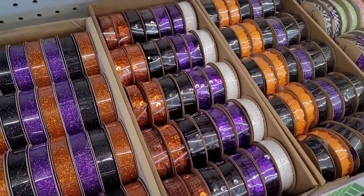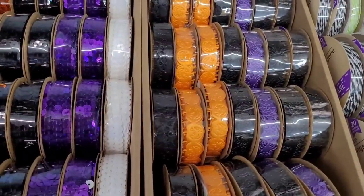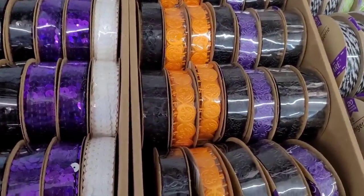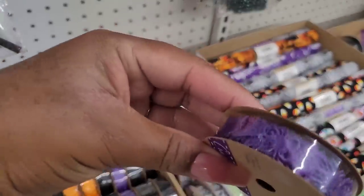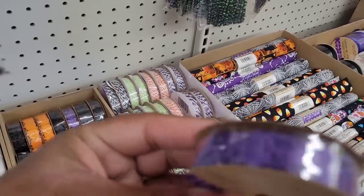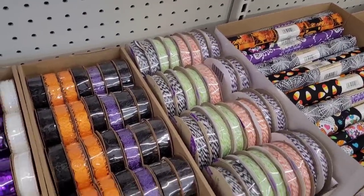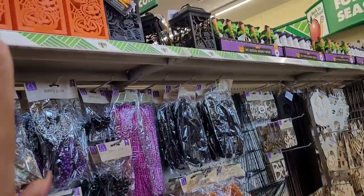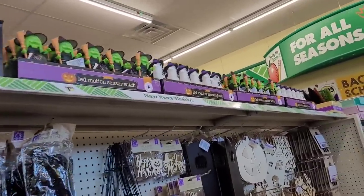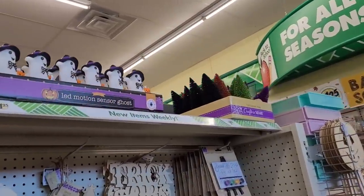The sequin ribbon and glitter ribbon, and then they have pumpkins, bats, and — let me see — I think these are spiders. So those are cool. Up here you have some lanterns, and then there's the witches and the ghosts and some more little trees right there.